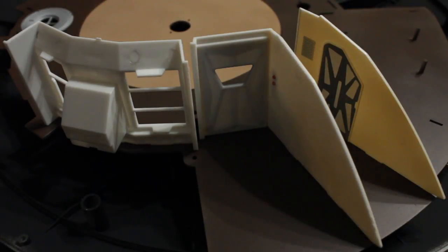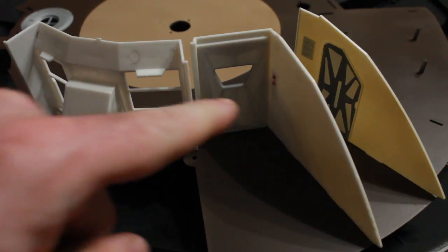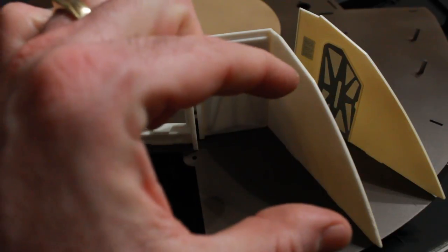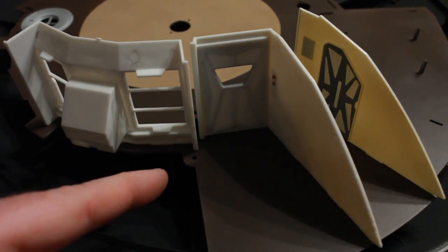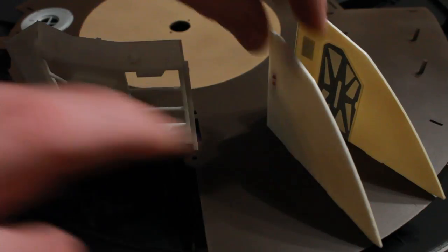Thanks for joining me again for another episode. We left off last time having finished up a couple of walls, and I've got this area right here which is the inner hatch where they enter and exit. I want to put a wall here on the other side, and there's the curve of the ship, so I need to use the existing wall here as a reference.